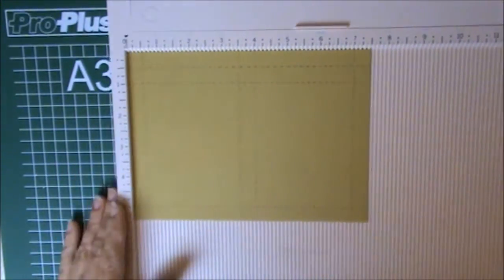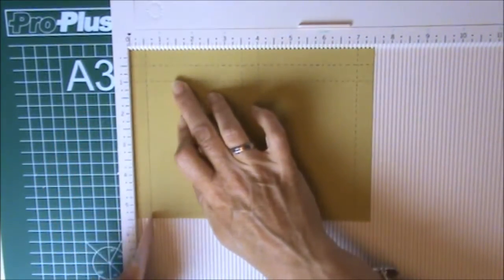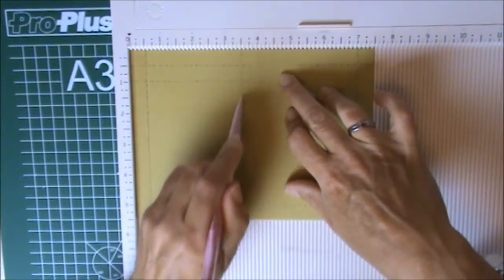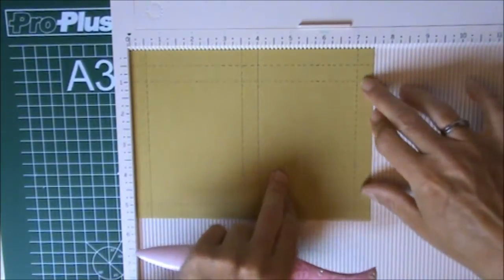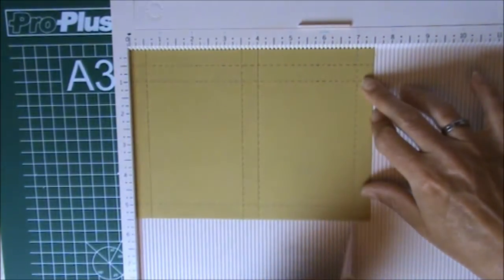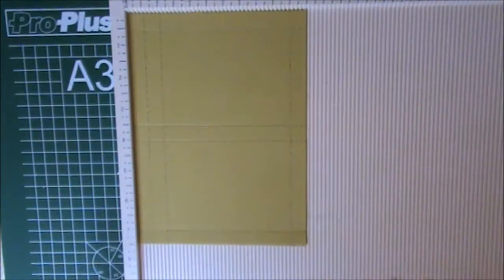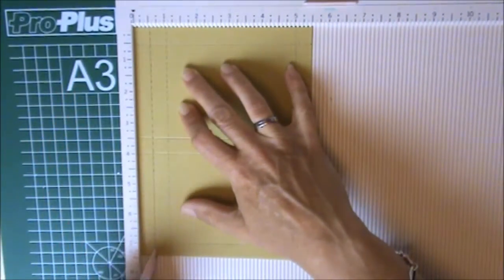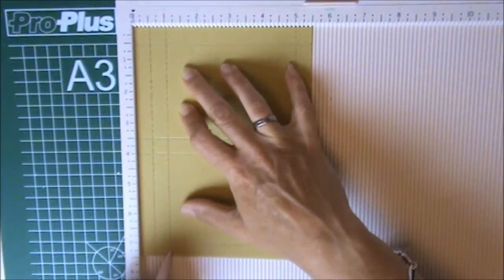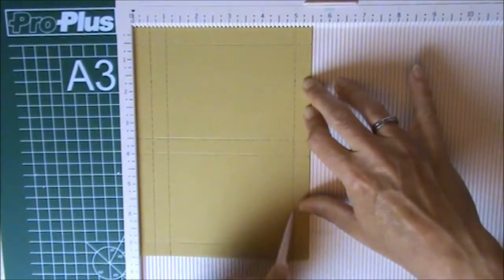We are going to score it. I'm going to place it like this, and we're going to score it at half an inch, three and a half inches, four inches, and seven inches. Then we turn it counterclockwise and we're going to score at half an inch, one inch, and five inches.